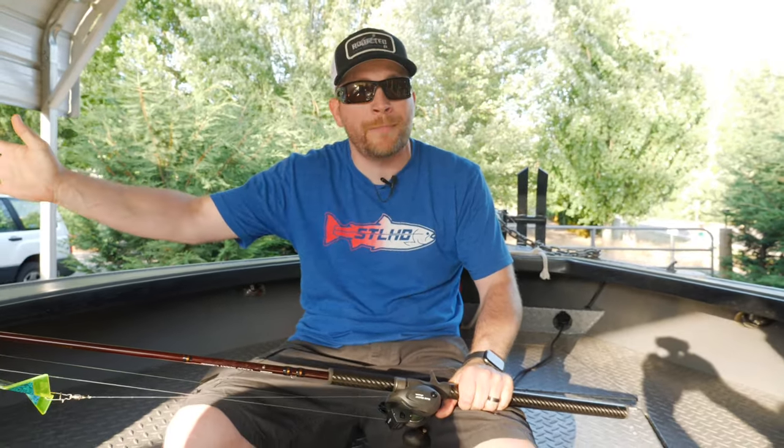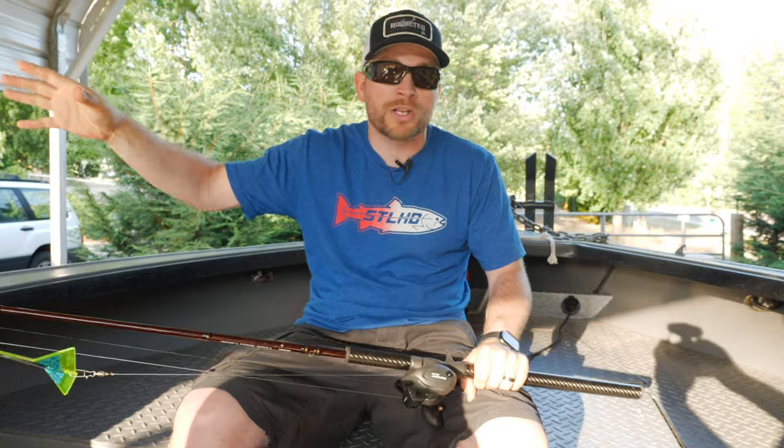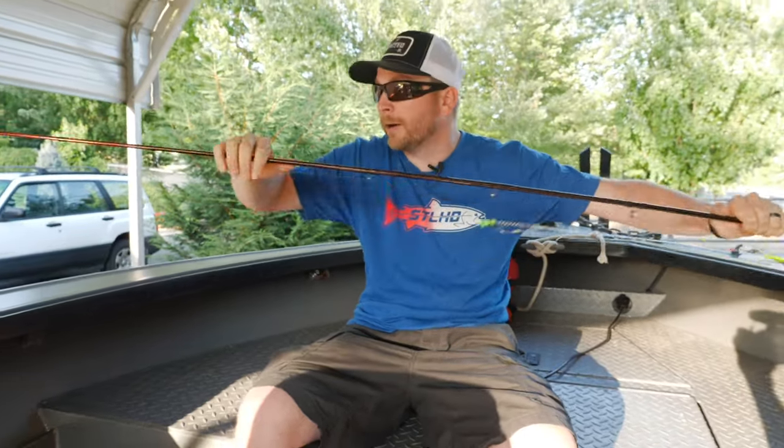I like a longer rod, especially on my bow rods. I'll run a 10-foot or a 12-footer off the front of the boat. The idea is to spread your gear out, get it away from the boat, and have a nice spread when you're trolling your setup.